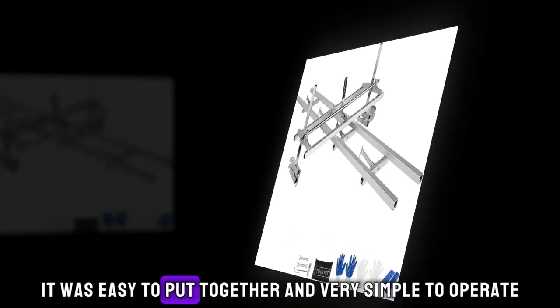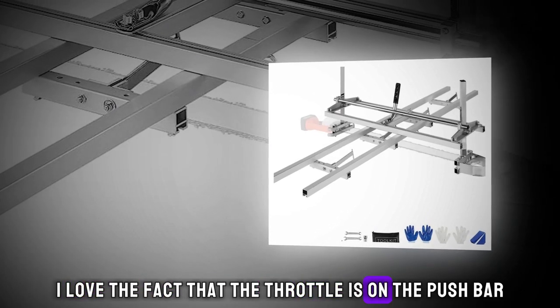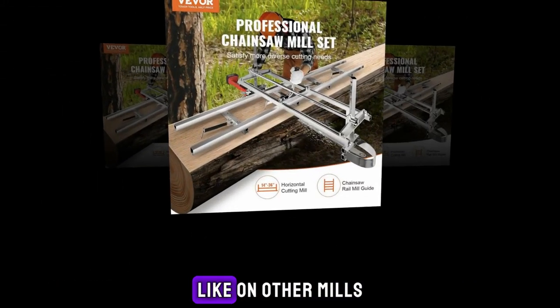It was easy to put together and very simple to operate. I love the fact that the throttle is on the push bar, and not a switch I have to engage the blade every cut like on other mills.